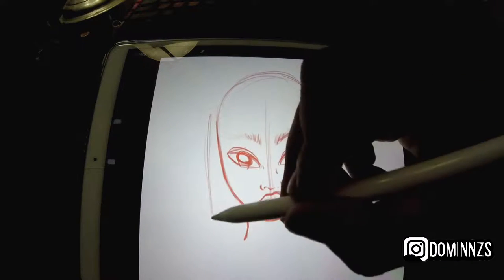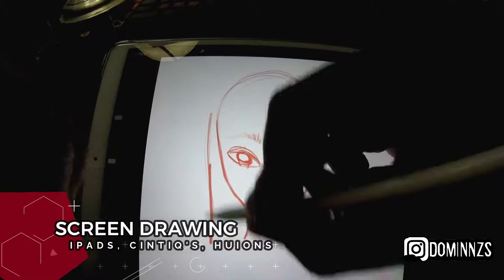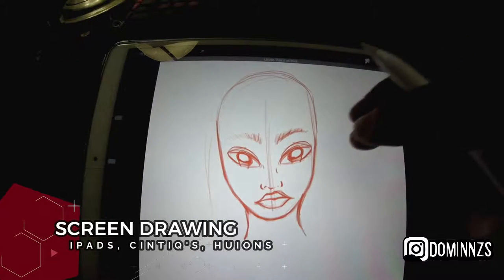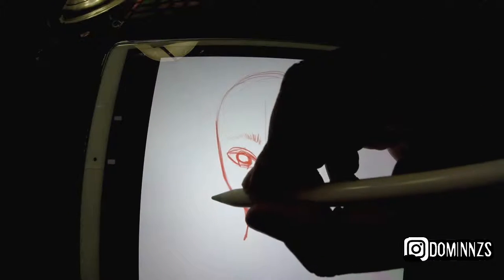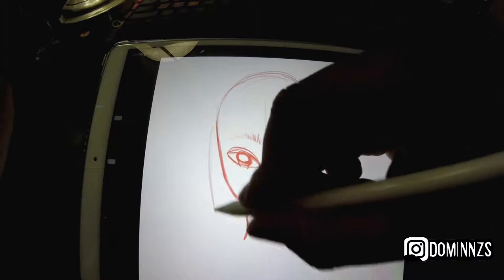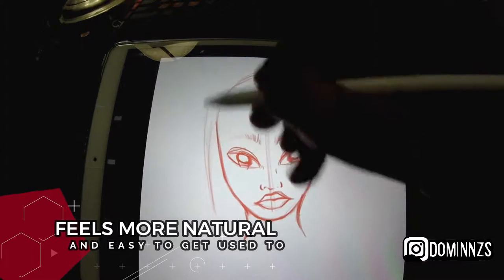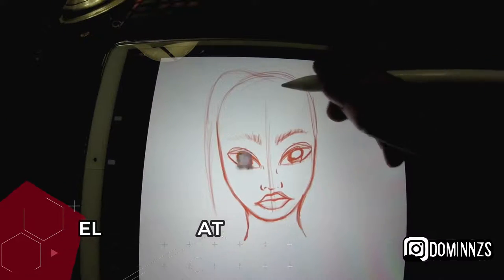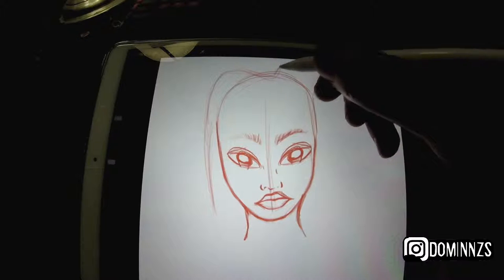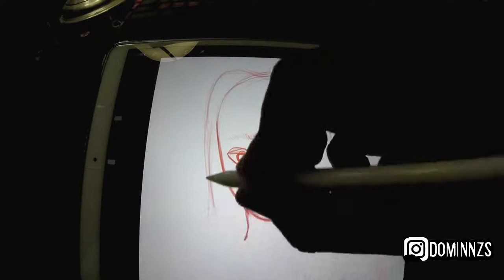Drawing on a screen, like my iPad for example, was a lot more easier to get used to than drawing on an Intuos tablet, just because it felt more natural. Things came together quickly — I got used to the pressure sensitivity fast, I was able to adjust settings to make the stylus work the way I like, and after I got everything figured out it just snapped and I loved it.